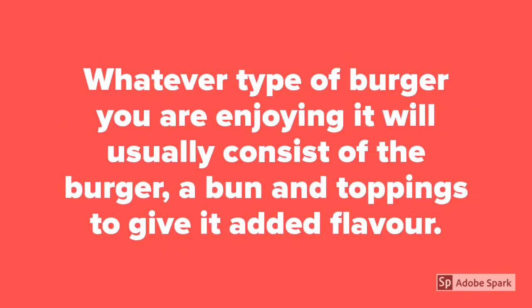Whatever type of burger you are enjoying, it will usually consist of the burger, a bun and toppings to give it added flavour.